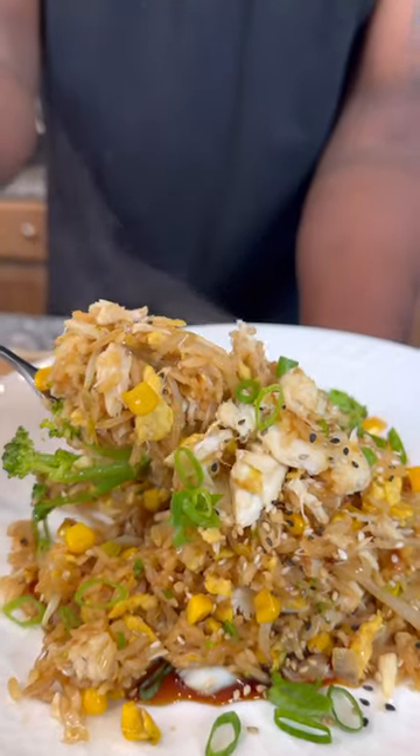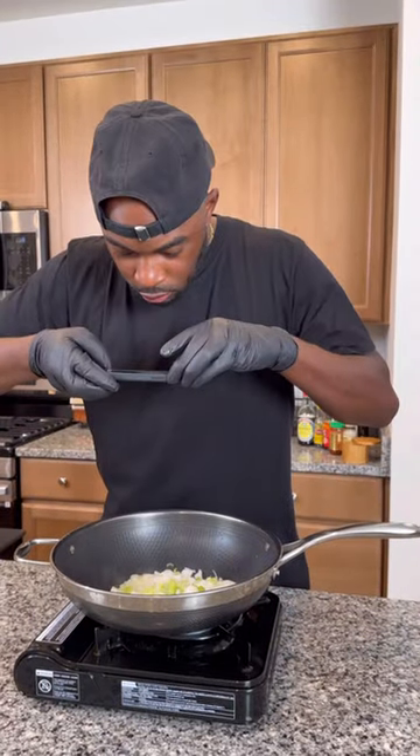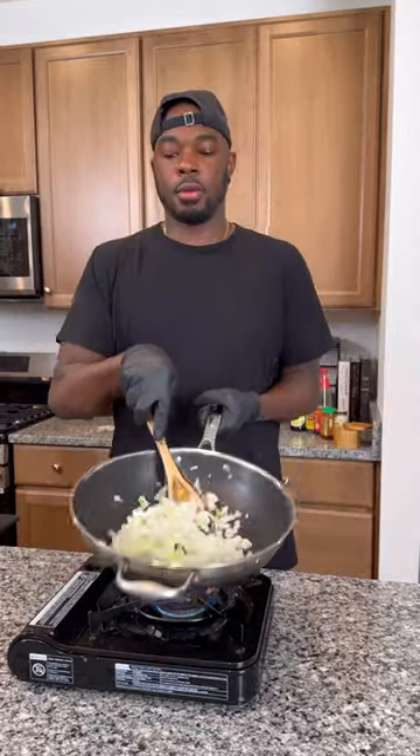Tonight for dinner we got some crab fried rice on the menu, so bust out that Epi-pen — this drink was the truth. Let me show y'all how to get down. I got some yellow onion and green onion in a wok. Had to stop and take a picture for the website real quick.